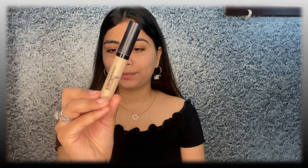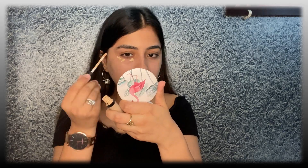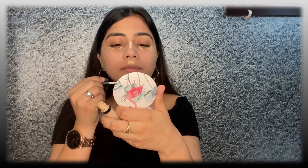Our next step is using a concealer. I will use this Beauty Concealer in the shade 02. I'm going to apply the concealer to all the darker areas of my face, and also kind of highlight my nose, chin a little bit, and also the center of the forehead.